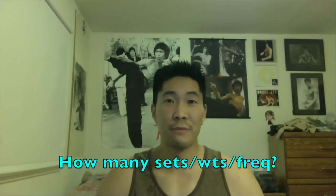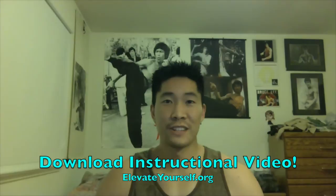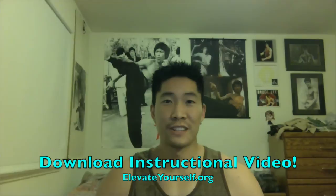If you didn't catch the first part of this series where I focused on developing your lower body strength, you can check it out at my YouTube channel. Also, if you would like to know exactly how many sets to perform, how much weight to lift, and how often to lift to improve your vertical jump, feel free to download my jump training instructional video at my website, elevateyourself.org. Don't forget to subscribe to this YouTube channel where I'll release a video every two weeks.